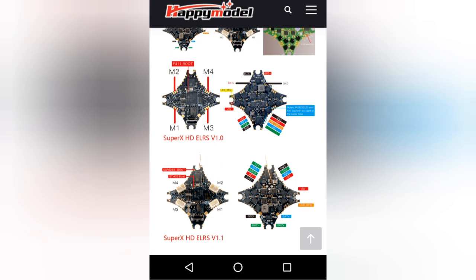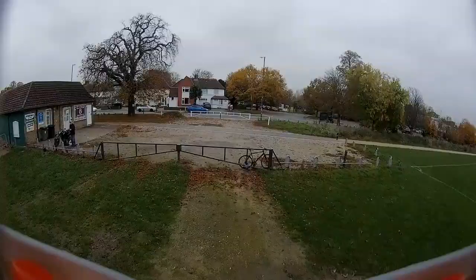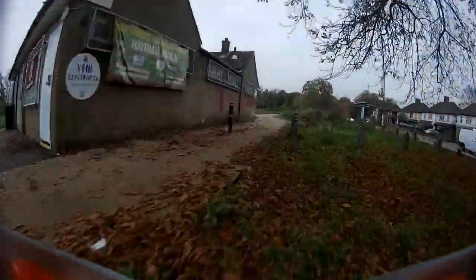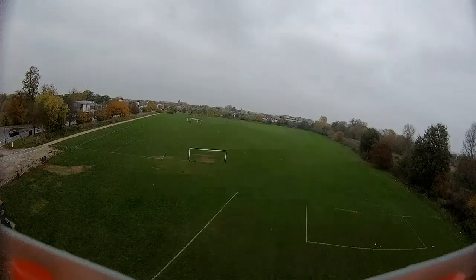Hi folks, welcome to my channel CyclopsFPV. Today I'm going to be doing a little flight using the HappyModel ELRS HD version of the Super X flight controller.